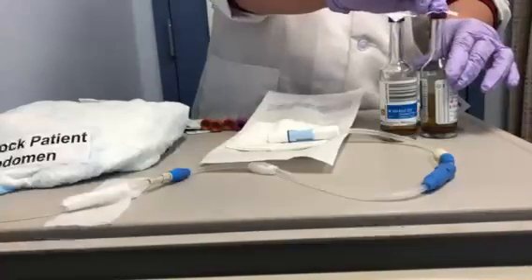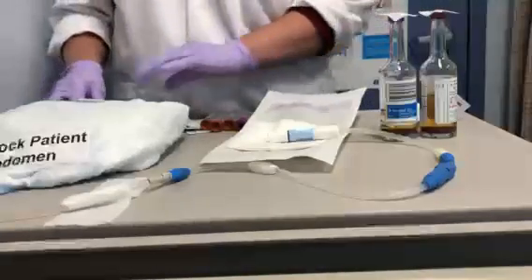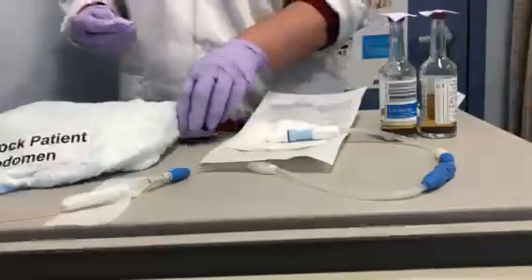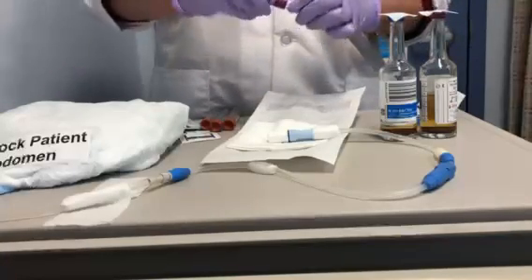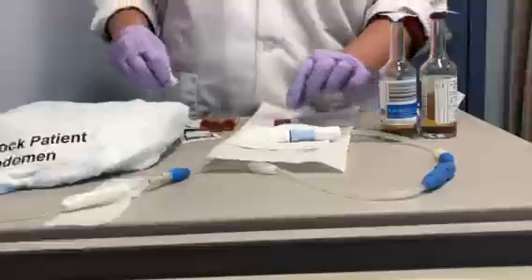One thing to remember: we want to make sure that lab staff clearly know this is not blood, so they don't discard it when they don't see red cells. This will be found in EPIC under fluid non-CSF — that would be the fluid count order.